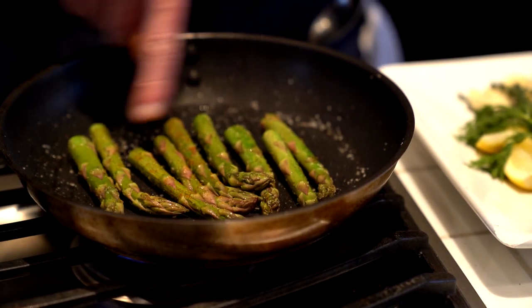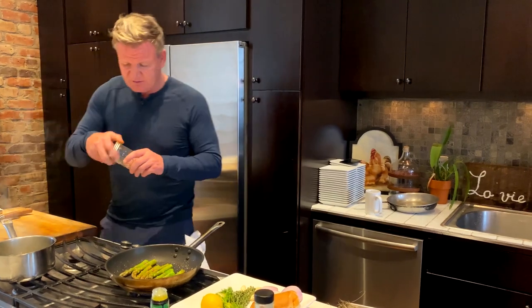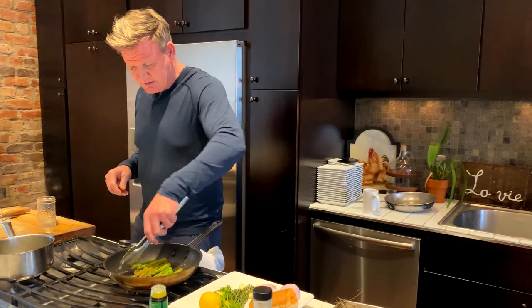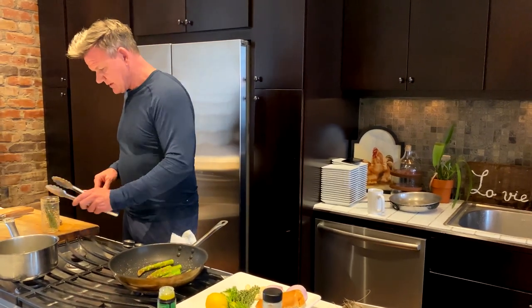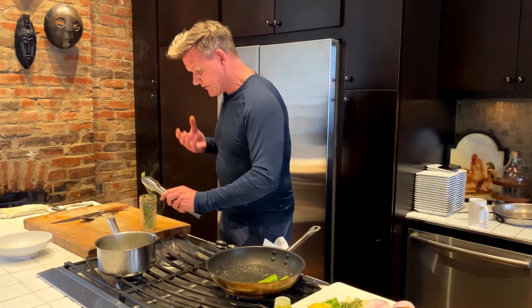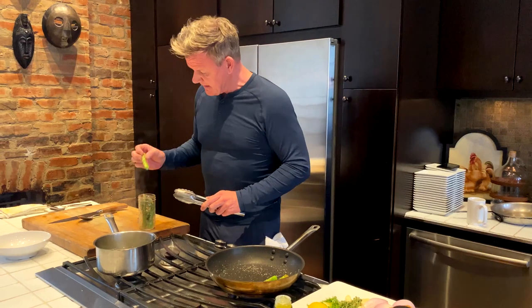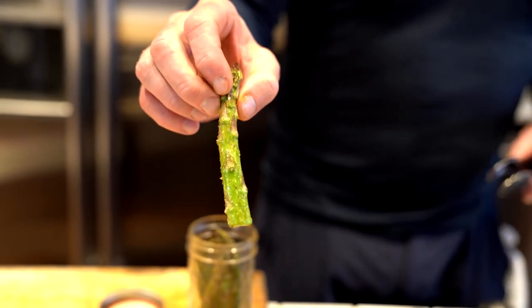Once they start to really toast like that, especially with the spice on there, take a little jar and literally just pop them in. They last forever — they don't go off, you're pickling them. By toasting them first it gives a really nice crunch to the asparagus. Look at the flavor on there, especially with the seasoning — it's so beautiful.